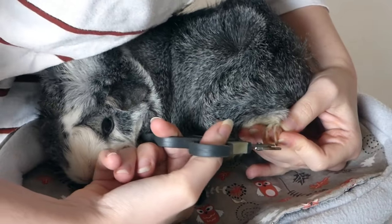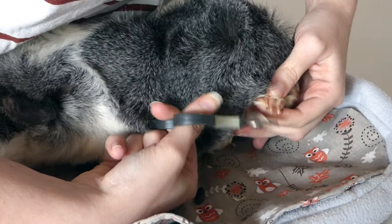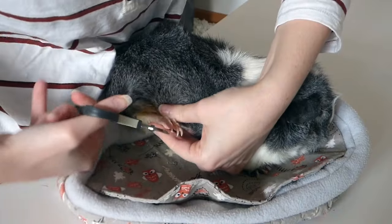For the back foot, I'm just going to hold him close to me and then lift his foot to trim it. Sylvester is quite relaxed.